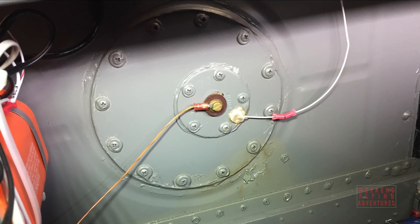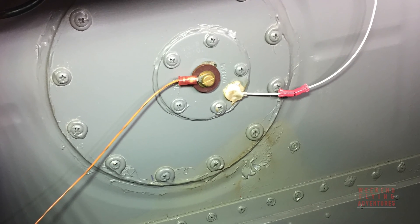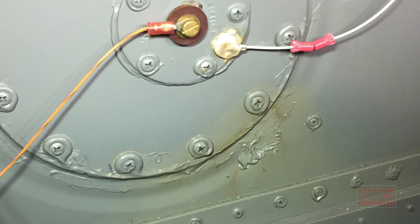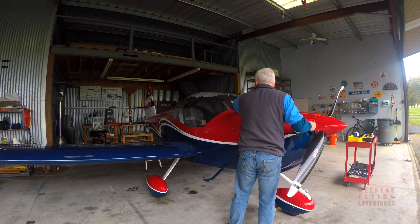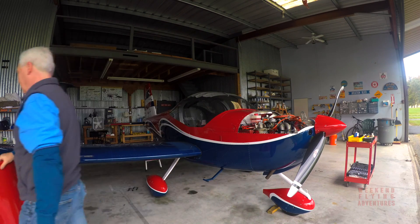A few weeks ago, in early October, I went down to the airport and opened up the canopy of my plane, and lo and behold, I had that distinct odor of gasoline. As you can see, I discovered a leak on the front access panel — it appeared on my fuel tank.